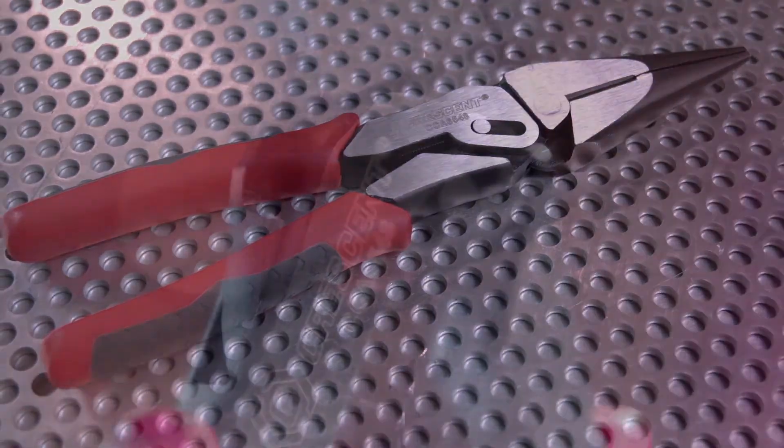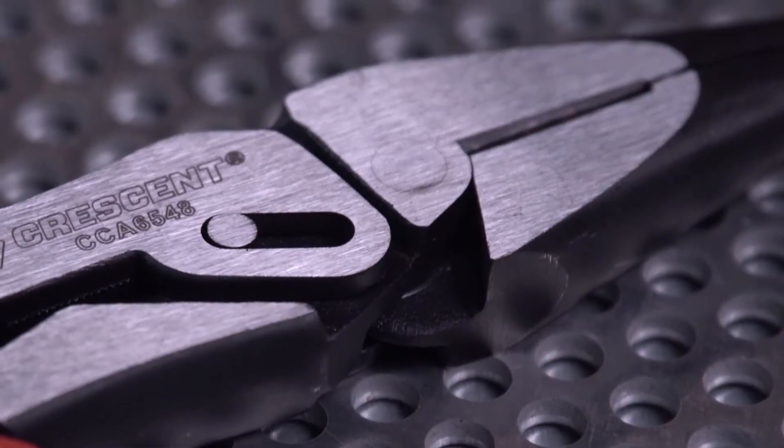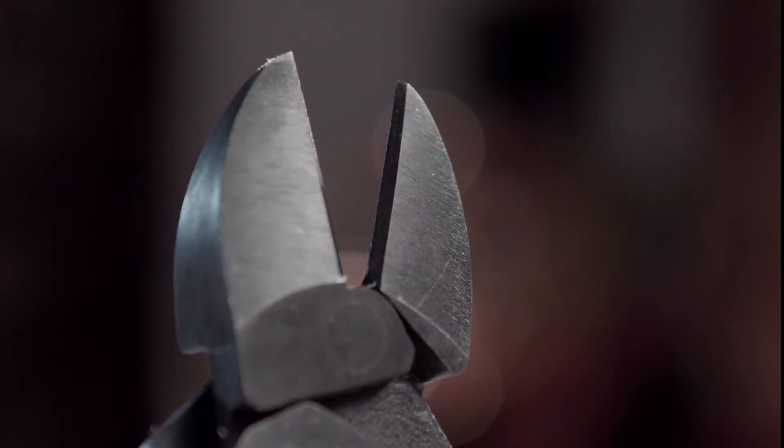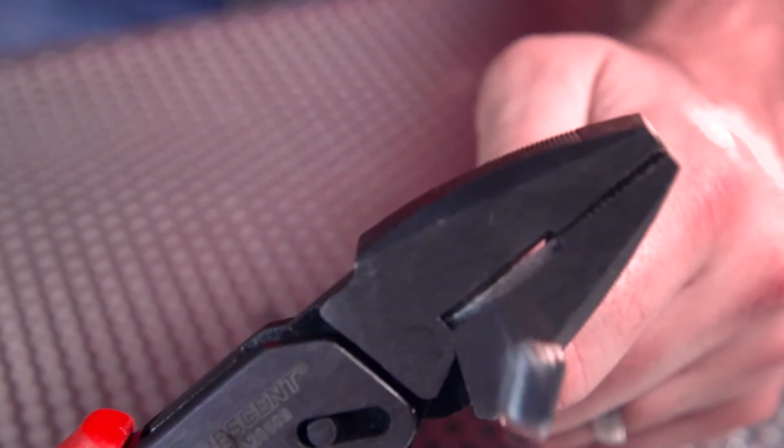And true to the quality you expect from Crescent, Pivot Pro features a durable forged steel body and induction hardened cutting edges that meet or exceed applicable ASME performance requirements and will stand up cut after cut.